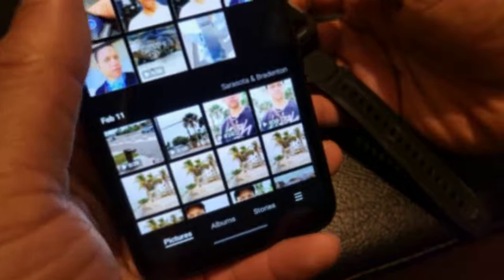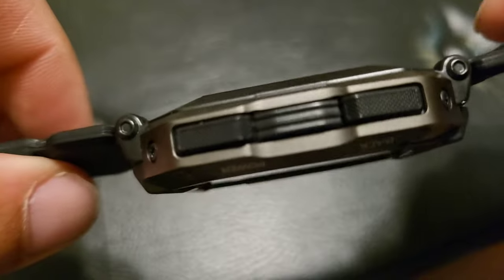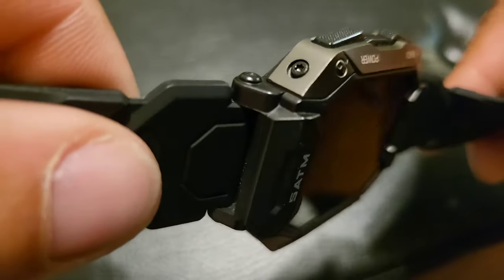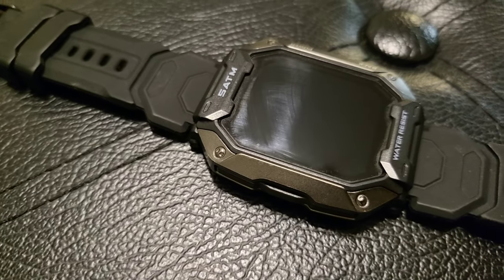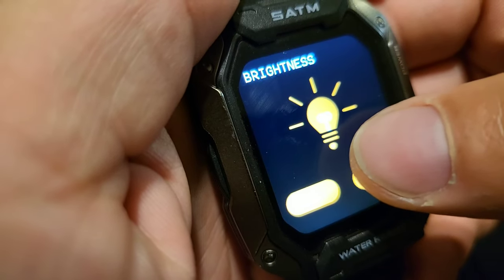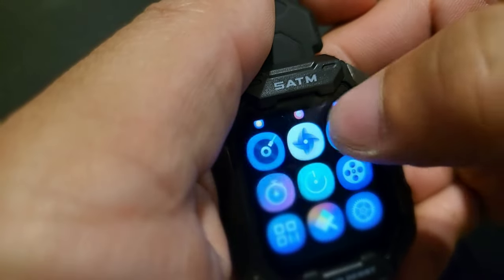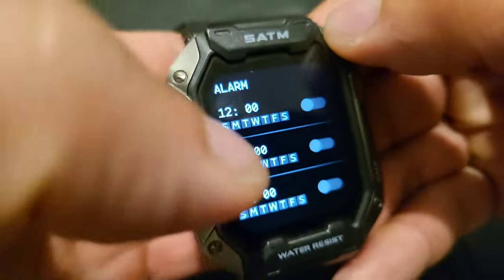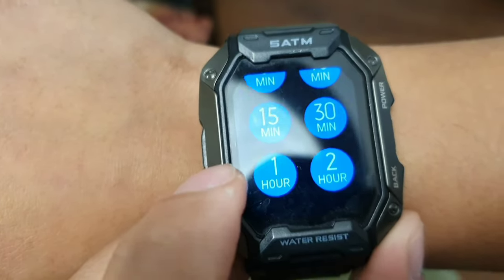You get a whole slew of clock faces to choose from the gallery they provided, and you have shutter button controls for your camera. This smartwatch has a really nice design and overall material. It's water resistant for 50 meters and the special composite materials are military grade — made of an aluminum alloy bezel. It passes several different tests for temperature, low pressure altitude, dust, salt and spray, as well as fluid contamination.